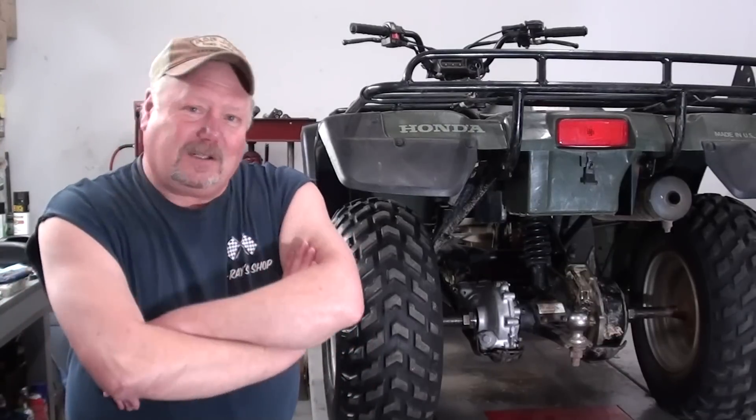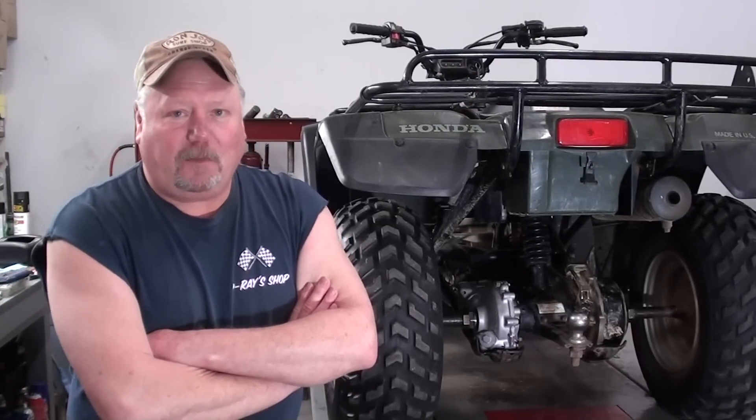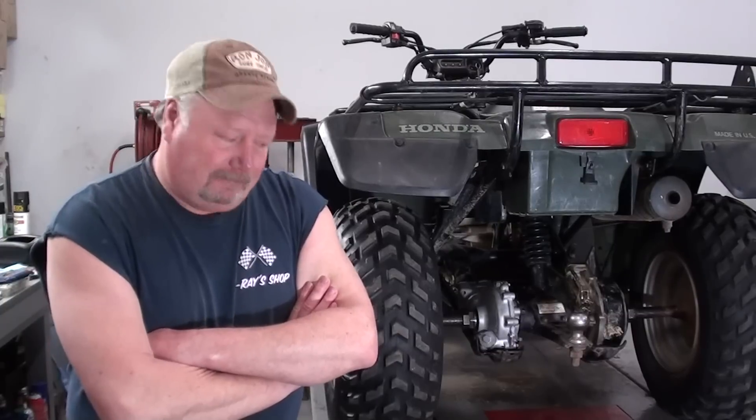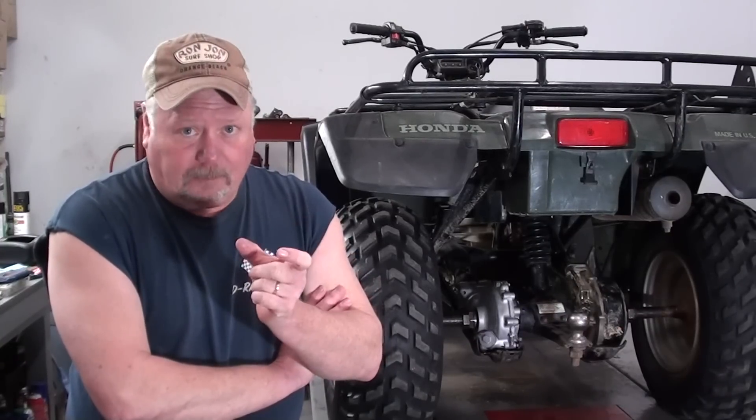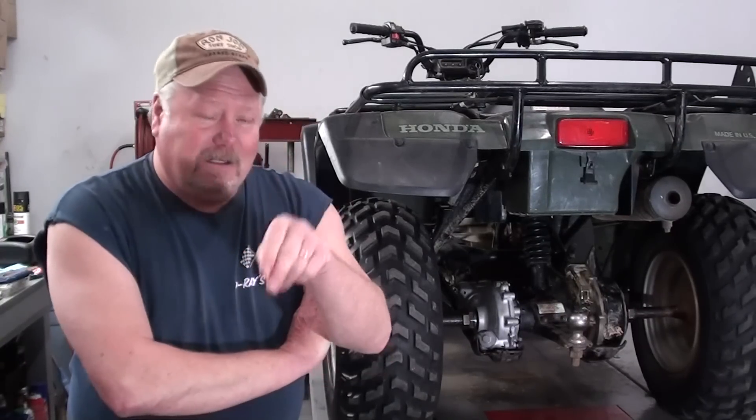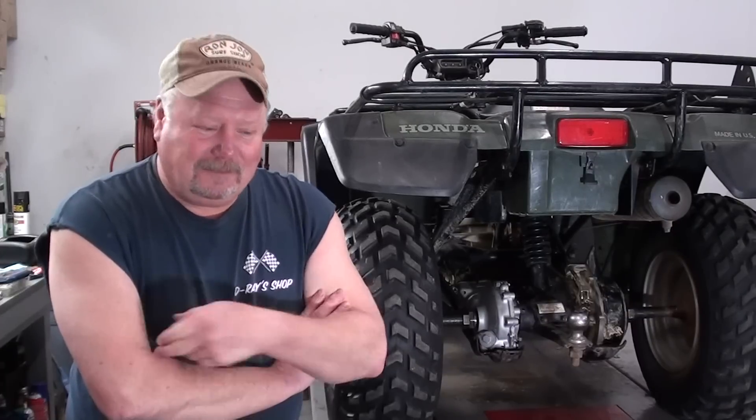That's going to wrap up our differential rebuild for our TRX 300 four-wheel drive. It's a lengthy little project to do, but if you take your time, you save yourself a lot of money. I'll leave down below in the description the part numbers for that bearing and seal kit, and I'll also give you the part number for the special tool for that pinion retainer. Be sure and leave me some comments down below and swing back to the shop again — you never know what we're going to be working on next. Appreciate y'all watching; y'all have a good one. Catch y'all next time around.